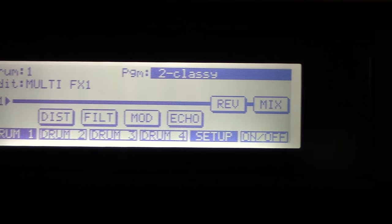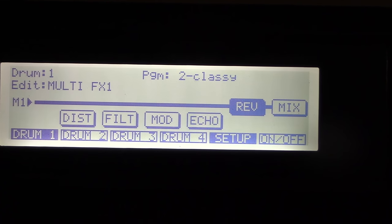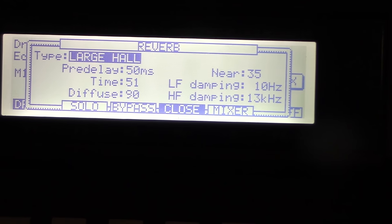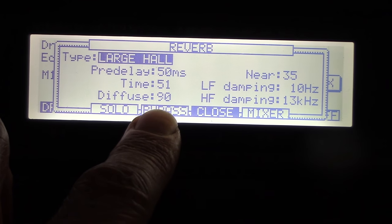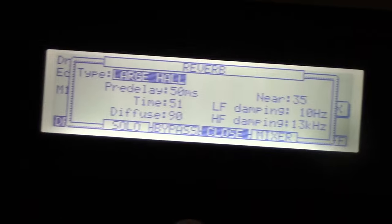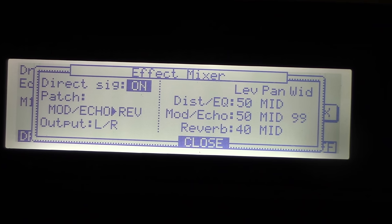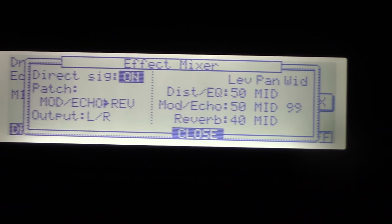To get into the reverb, hit the orange open button once you select it. You have large hall, small hall, large room, small room, gated, and reverse — which is cool. Parameters include time, pre-delay 50 milliseconds, diffuse 90, low frequency damping, high frequency damping. Each preset has those settings. In the mixer for distortion and mod effects, you can have direct signal on so you can have the effect running without the direct signal.